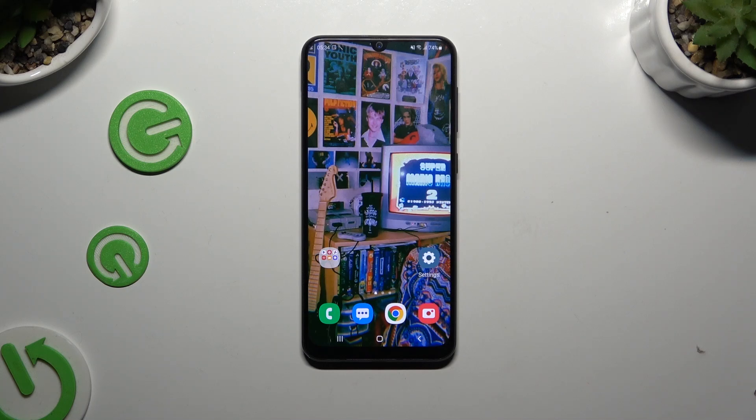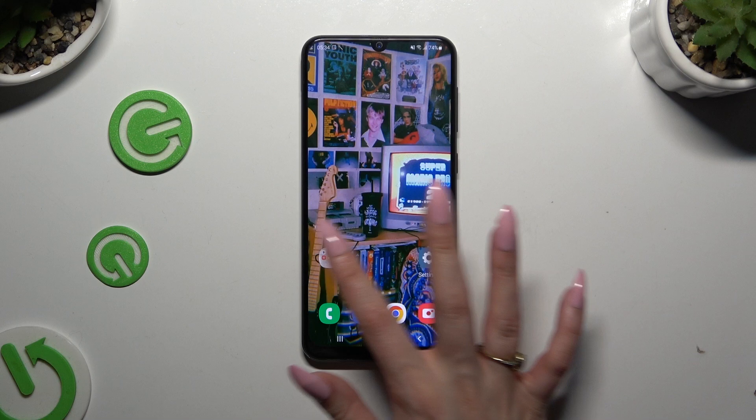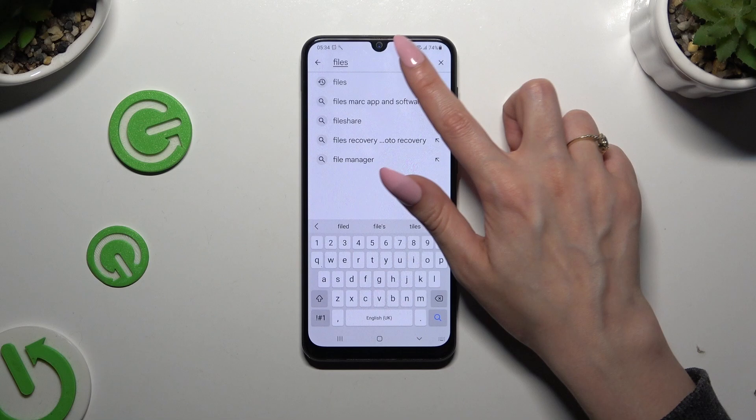In front of me is Samsung Galaxy A50 and today I would like to show you how you can clean storage. Begin by launching your Play Store and downloading the free app called Files from Google.